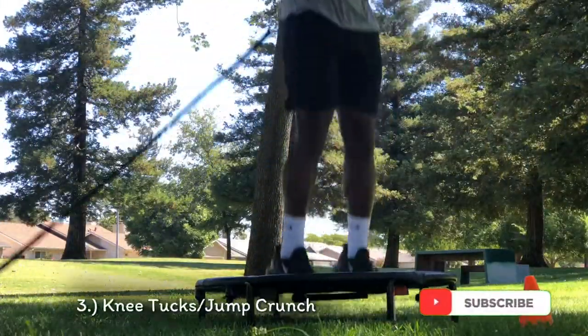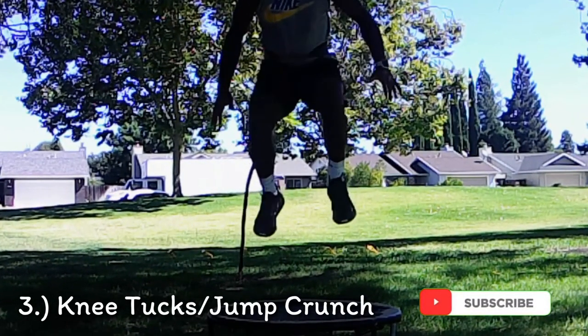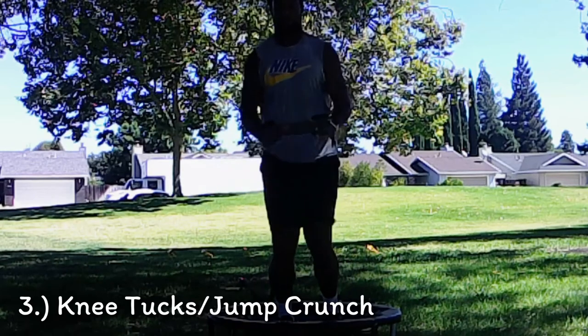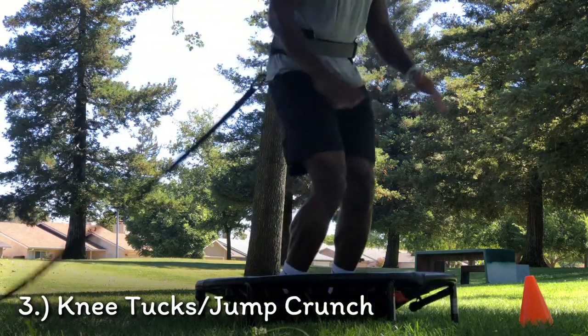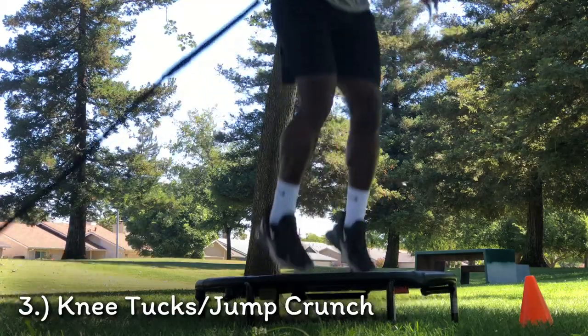Now we'll be doing our jumping knee tucks — some people call these jumping knee crunches, either way is fine. This exercise is very crucial because it helps with our cardio. With the surface we'll be landing on, it forces us to also work on our balancing. This is something I find fun and always add into my exercise when I'm using the trampoline.